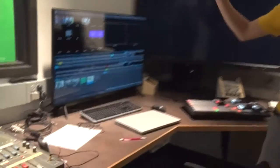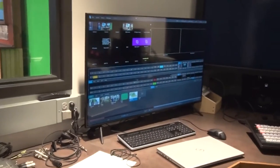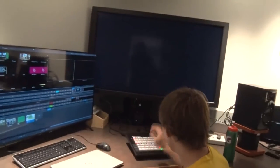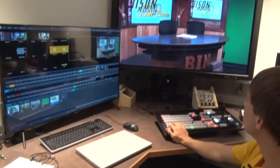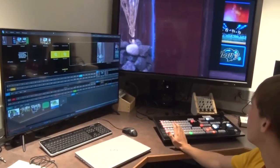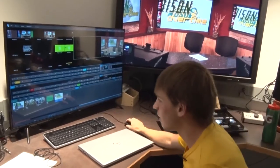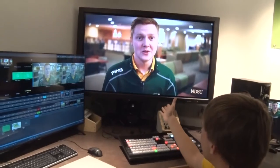Here we have the actual TriCaster itself — this is how we control what's going through. Whatever is on this screen is what you're seeing at home whenever we do a live show. Using this program control, I can change whatever camera's on there — camera two, camera one, and we also have the top camera. Every time we want to go to commercial, I just select it on here, hit a different button, and then it goes right into commercial.